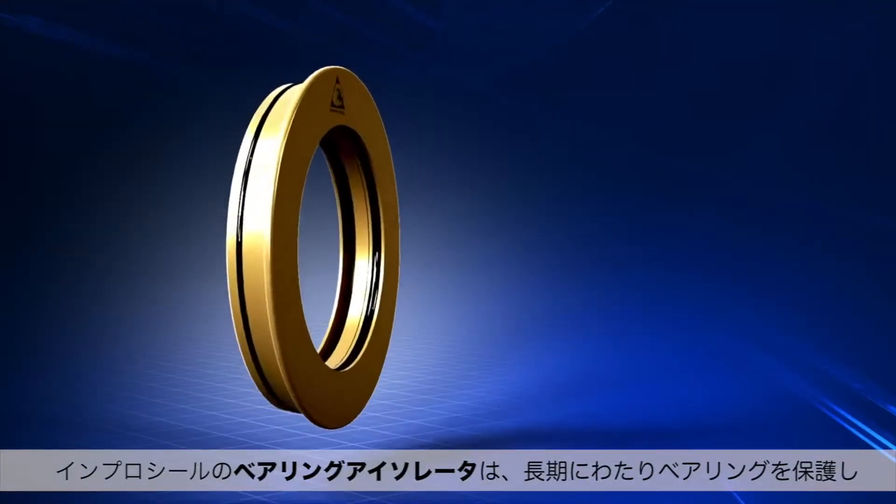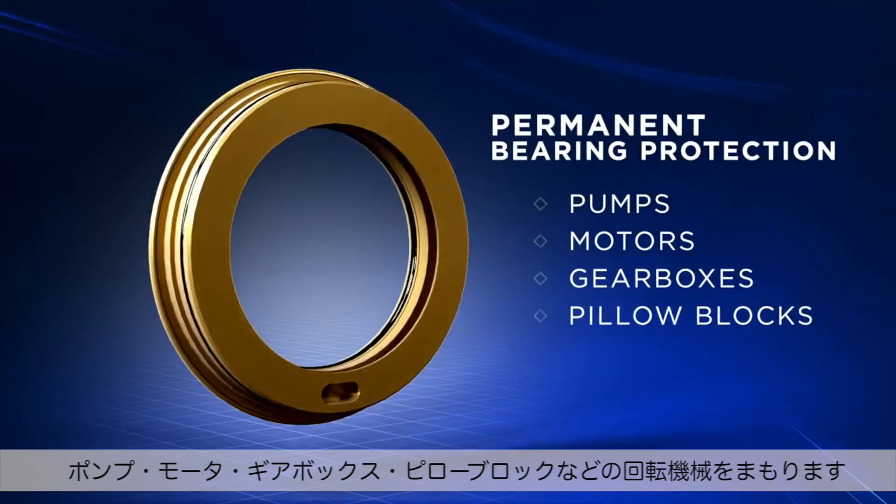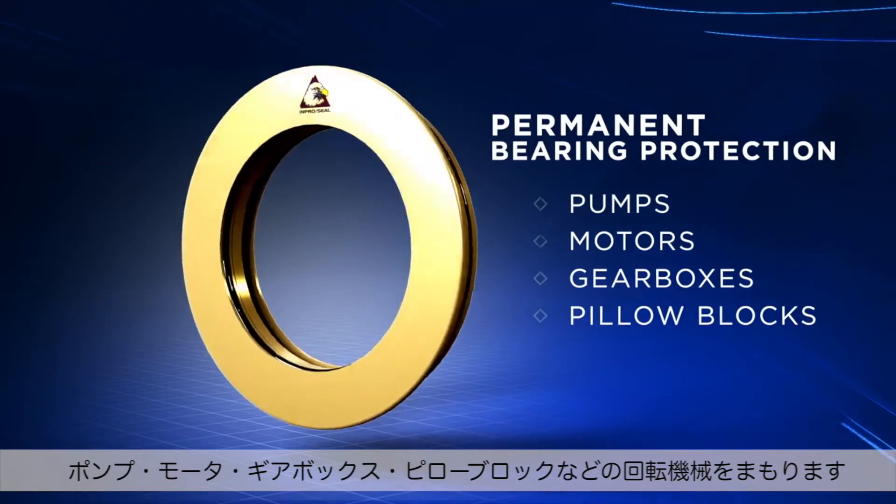The ImproSeal Bearing Isolator provides permanent bearing protection for pumps, motors, gearboxes, pillow blocks, and other rotating equipment.